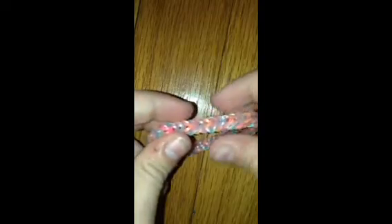So when you're done, your bracelet would look like this. You're just gonna lightly stretch it. And if you don't want to, you can just leave it like this, but it'll stretch out a little more over time. It'll stay up like that for a pretty long time.